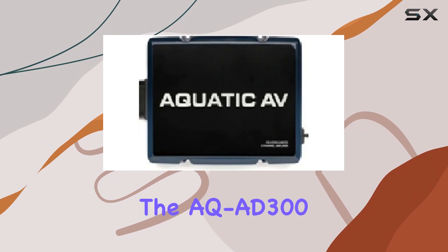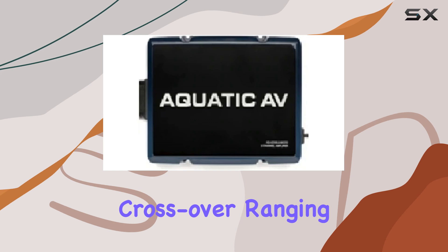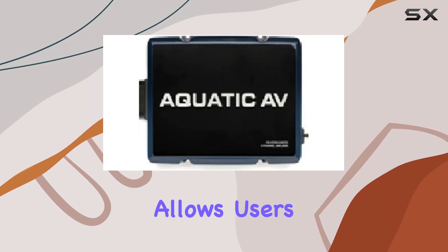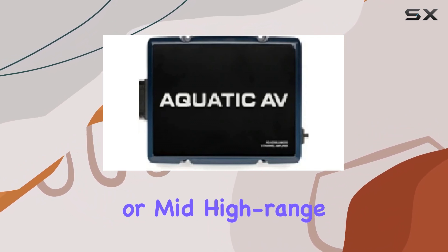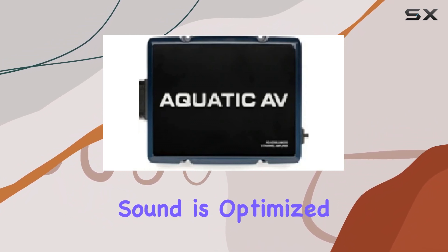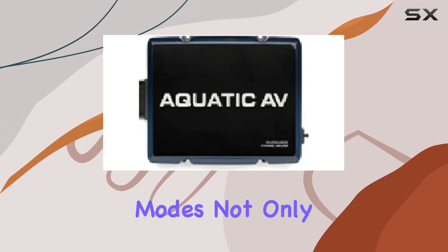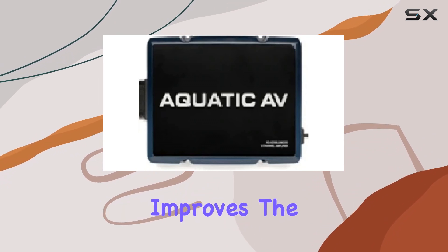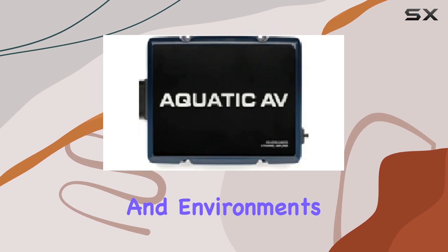One of the most versatile features of the AQAD 300.2 Micro is its adjustable high-pass/low-pass crossover, ranging from 40 Hz to 400 Hz. This functionality allows users to tailor the output, ensuring that whether you're powering a subwoofer or mid-to-high-range speakers, the sound is optimized for clarity and depth. The ability to switch between these modes enhances flexibility and significantly improves the overall audio experience, adapting to different musical genres and environments.